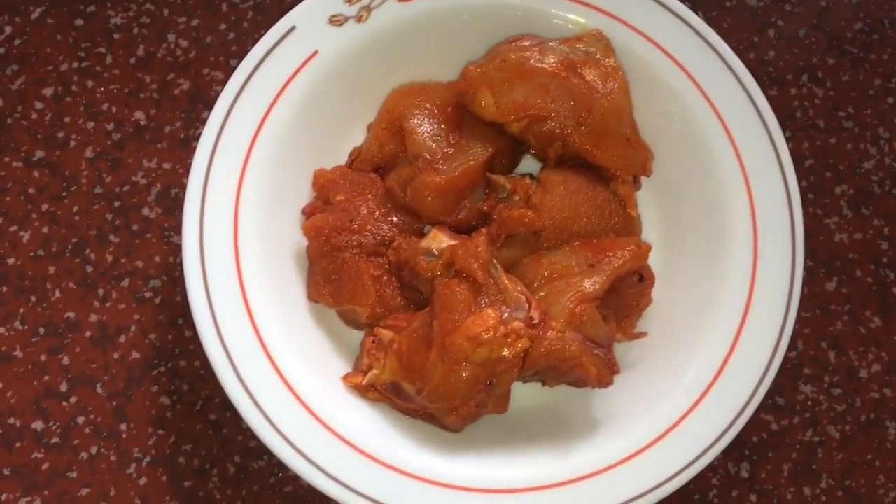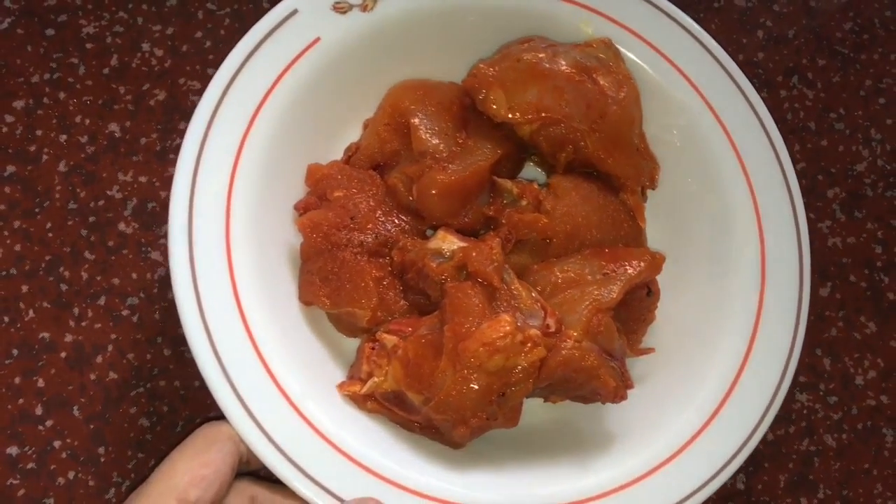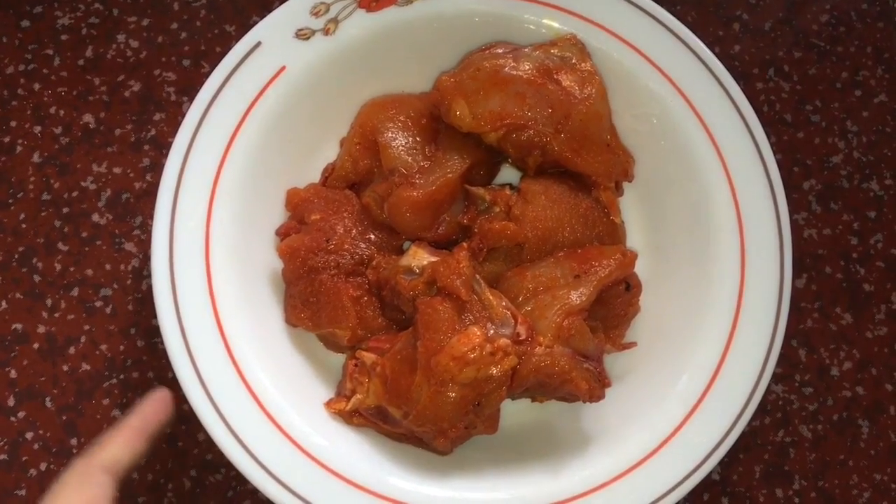We are going to marinate the chicken. 200 grams of chicken is used to marinate.